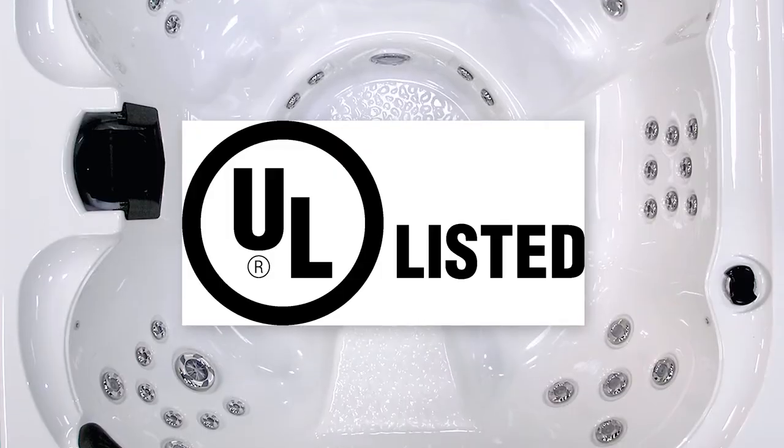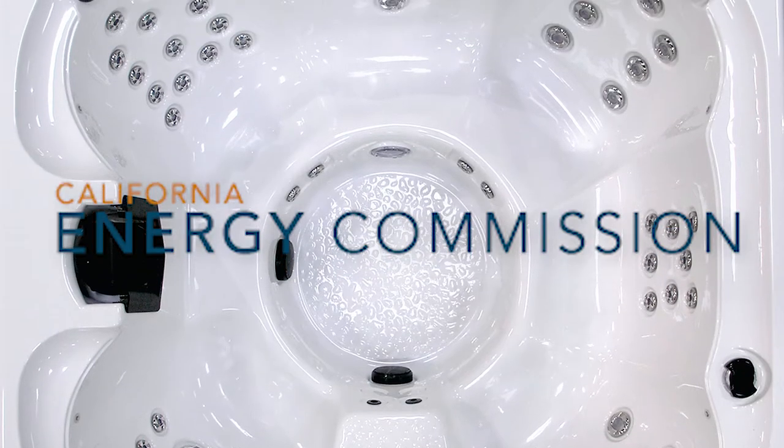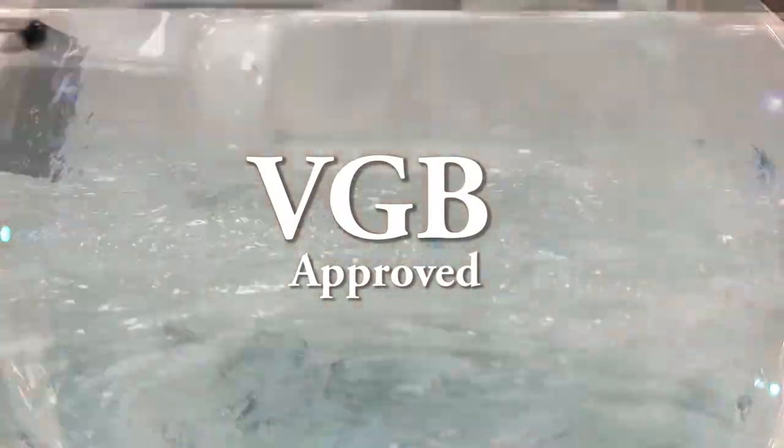Because Cal Spas is environmentally conscious, all of our products are UL, CEC, and VGB approved to provide peace of mind. Our products are also energy efficient and easy to maintain.